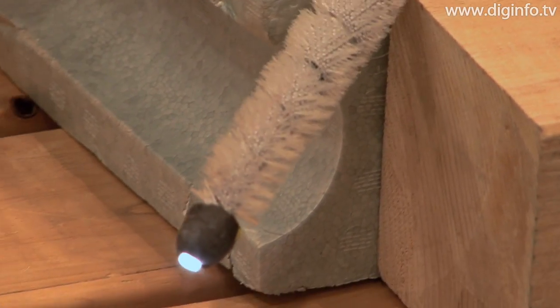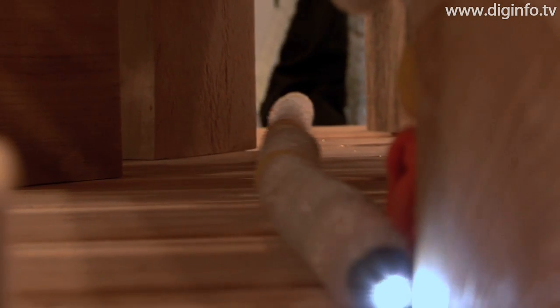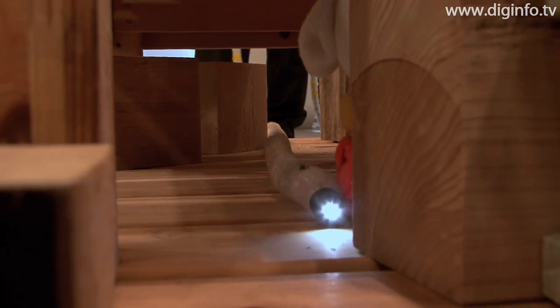The length of the cable that can be inserted is 5 m or 8 m, and the front end is equipped with an oscillating mechanism. The direction that the scope camera is travelling can be dramatically changed by twisting the part of the cable that's near the operator.